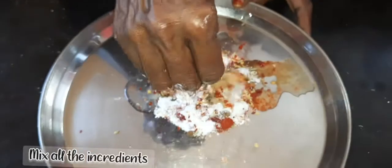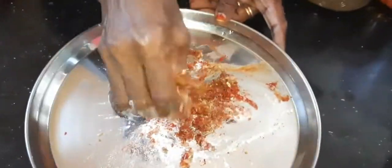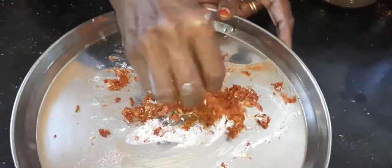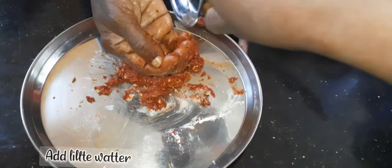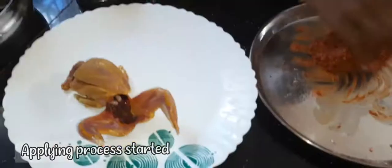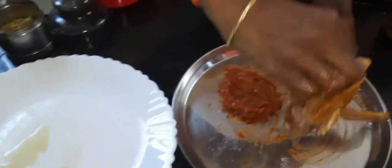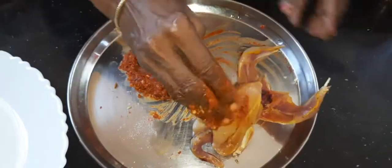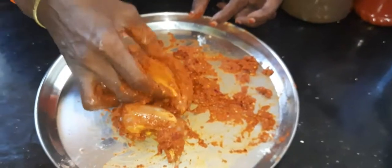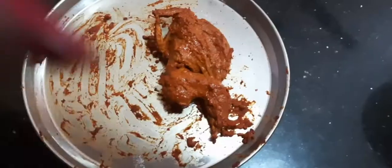Now my mom will mix the ingredients. We will put it in water. After marinating for half an hour, the next process will be done.